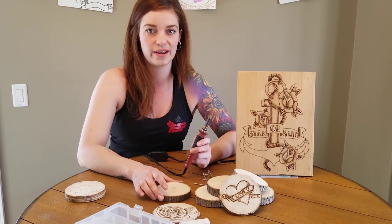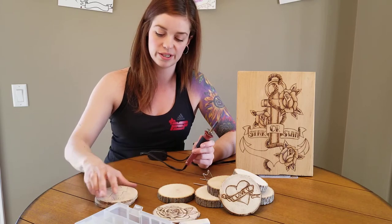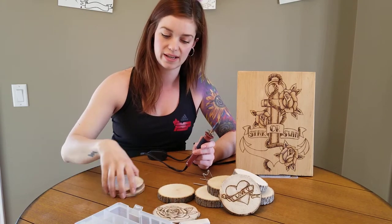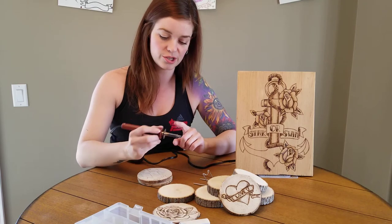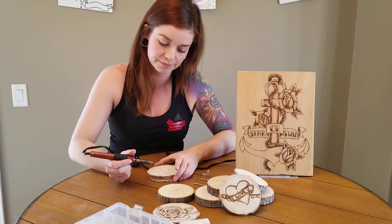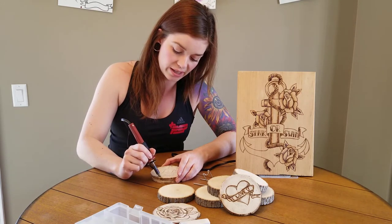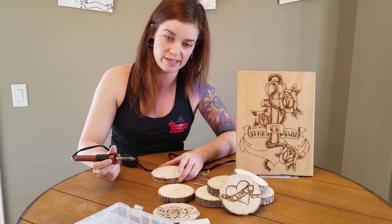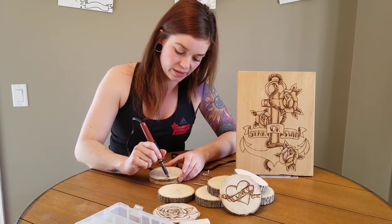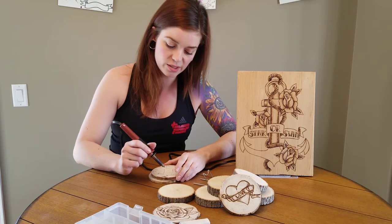I keep it on the highest heat setting for wood burning and I don't leave it unattended because I have dogs with big tails that knock everything over. I've already done some pencil drawings on these little pieces. Make sure you don't have your finger on any of the metal part because it gets quite hot and you will more than likely burn yourself. If you're practicing or getting started, get yourself a practice piece so you have a general idea of how much pressure to apply.